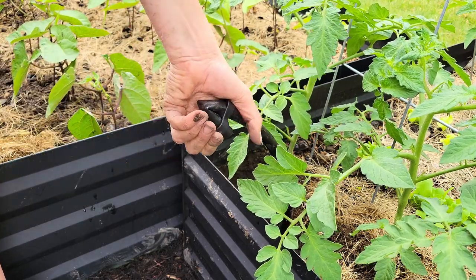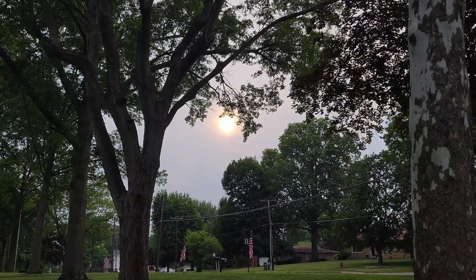With all the wildfires in Canada, we've had such bizarre sunsets. I really miss the blue skies.